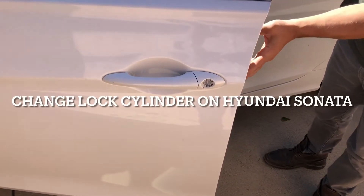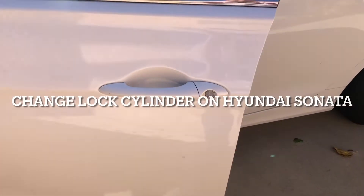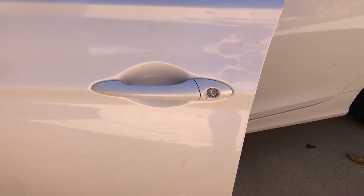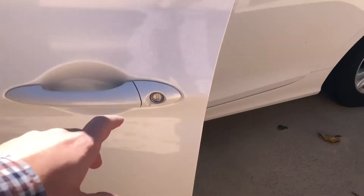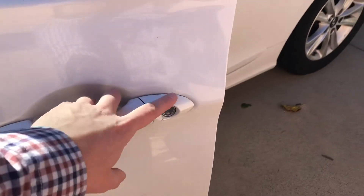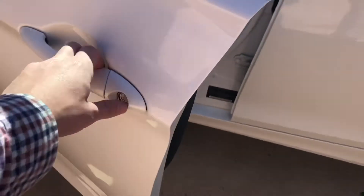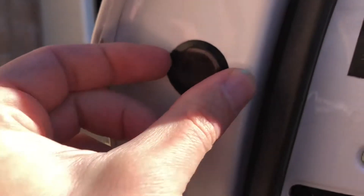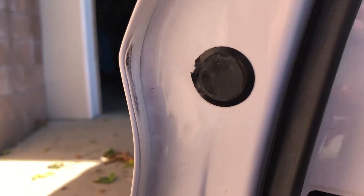Hey guys, welcome. You can fix anything. Today we're going to replace the lock on a 2012 Hyundai Sonata. It's having some issues, so it's a pretty easy replacement. There's basically just a cover you pull off, and then you can unscrew it from there.